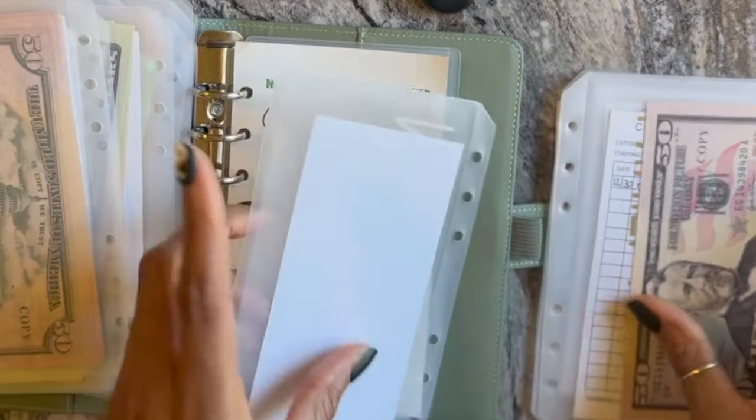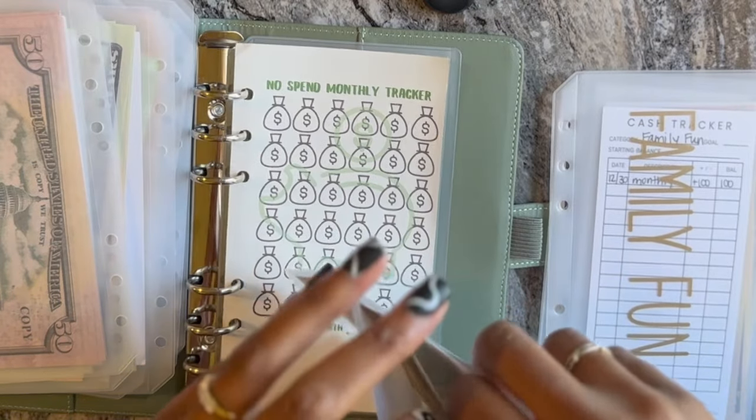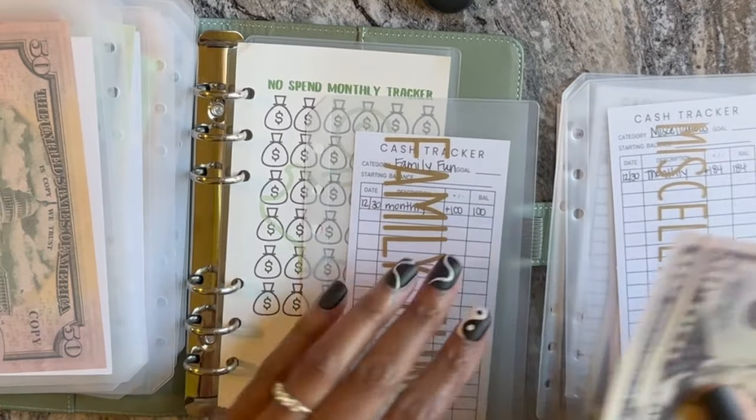Next is car maintenance, which is getting $50. We don't have any major repairs or maintenance due anytime soon, but it's good to get a head start. Family fun is getting $100 — 50, 100.